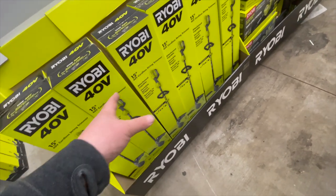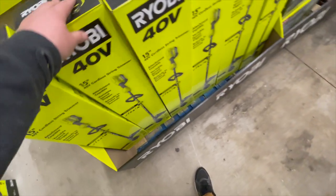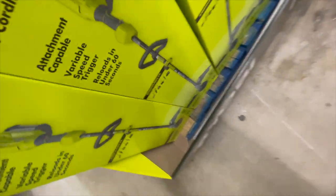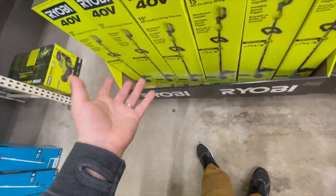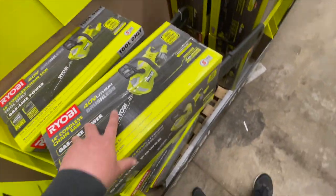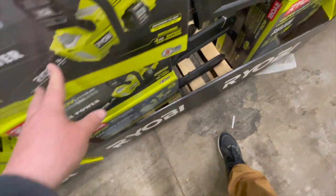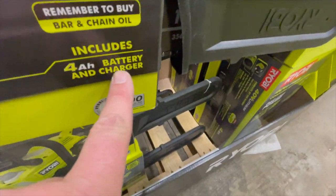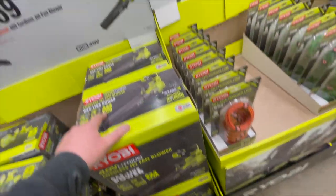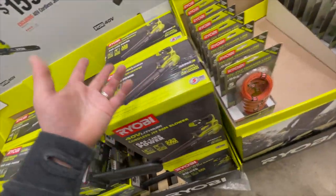$159 for the 40-volt 15-inch cordless string trimmer — these are brushed and I do not recommend brush tools, but it is a decent deal since it comes with a 4 amp hour battery and a charger. Just the battery itself is worth that price, but the trimmer itself is no good. $200 for their 40-volt 14-inch cordless chainsaw — comes with a 4 amp hour battery. $160 for the leaf blower with a 4 amp hour battery — 525 CFM — not bad.